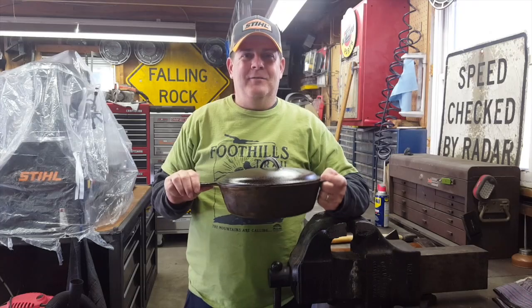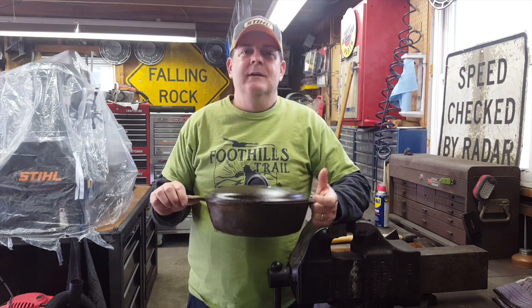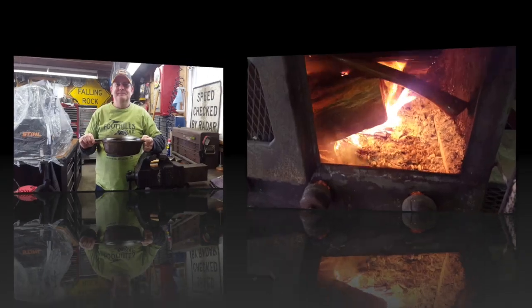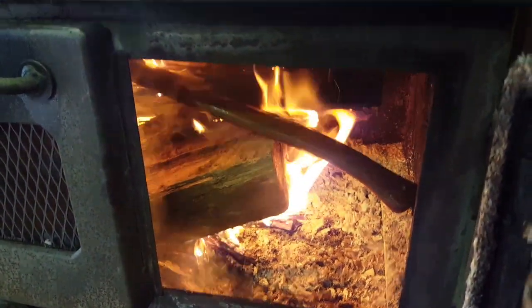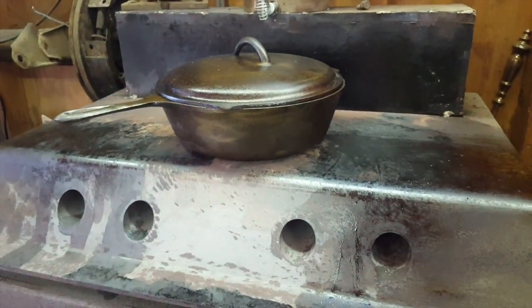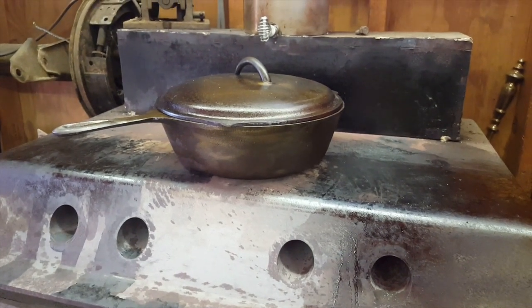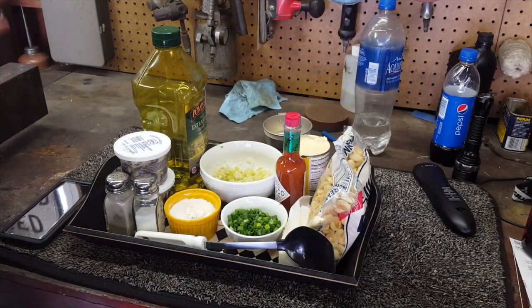We've got to take this pot - it's ready to go. I need to get my recipe together, my list of ingredients, and I'm going to hustle over to the grocery store. We've got a fire going with an old broken axe handle in there for good measure, and our pot is sitting on top starting to warm up. It won't be long - we'll spread out all the ingredients and get ready to start cooking oyster stew out in the garage.